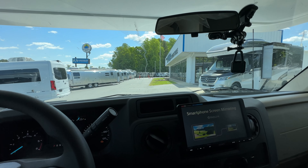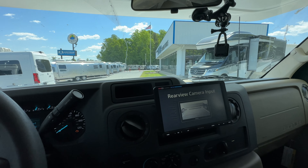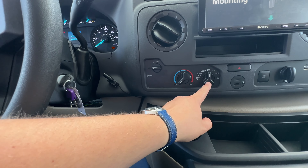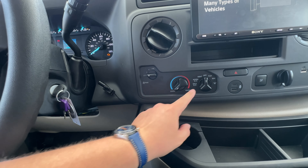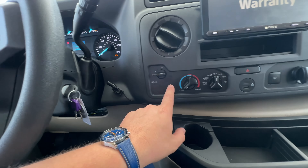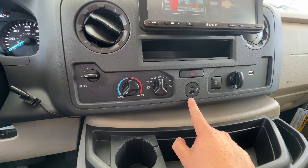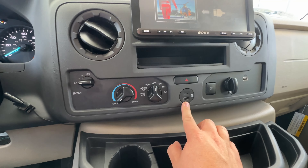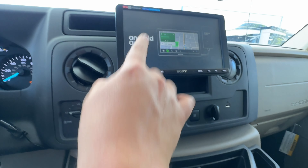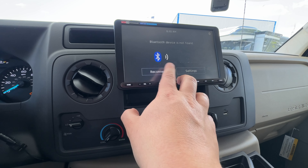The larger storage compartment is on this side and goes over quite a ways. Your valve that controls what the city water connection does is right there — it can fill your fresh water tank, serve as a city water connection, or handle winterization. Then you've got your black and gray tank outlet — remember to always pull the black tank first and then the gray.